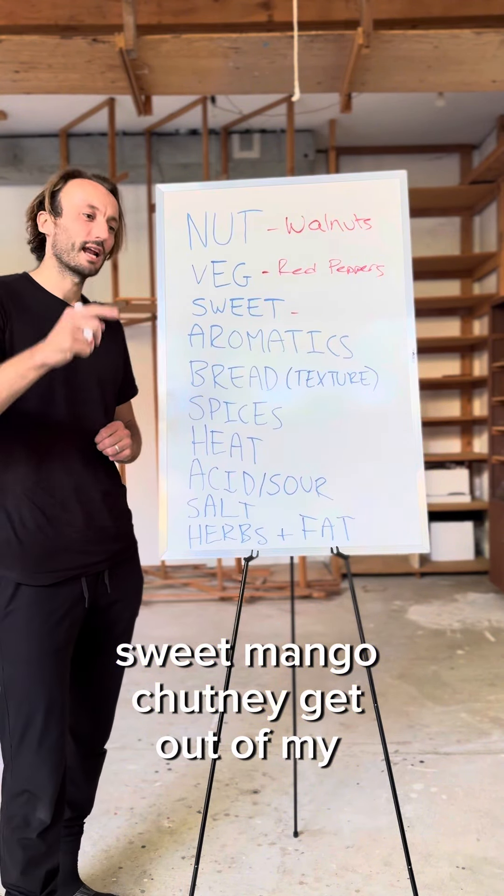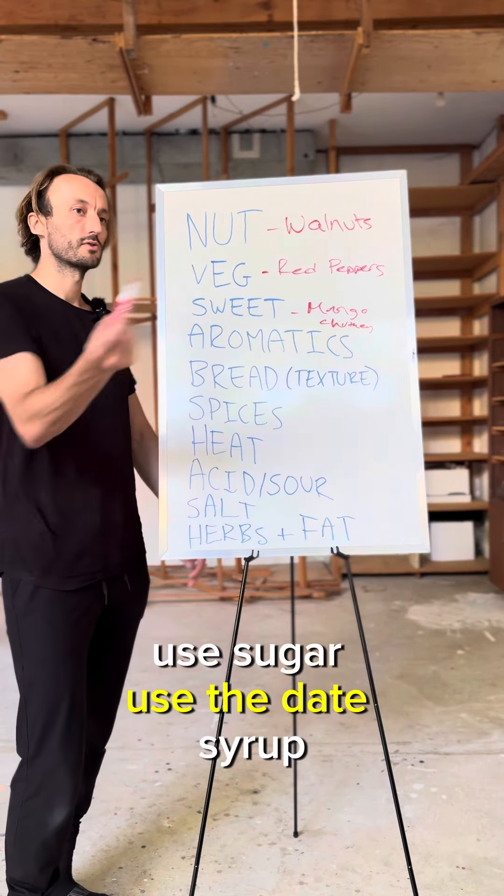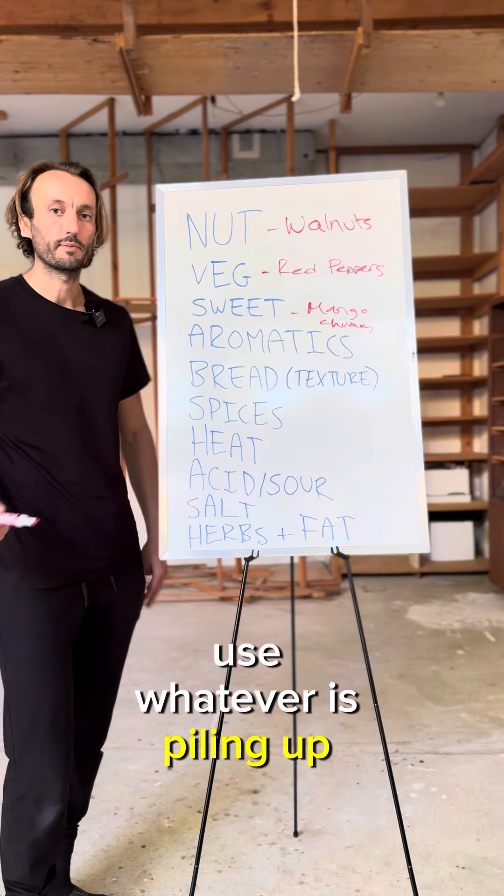Mango chutney, get out of my life. There's more in my fridge — I'm gonna take it out. Use honey, use sugar, use date syrup, use whatever's been sitting in the cupboard forever.